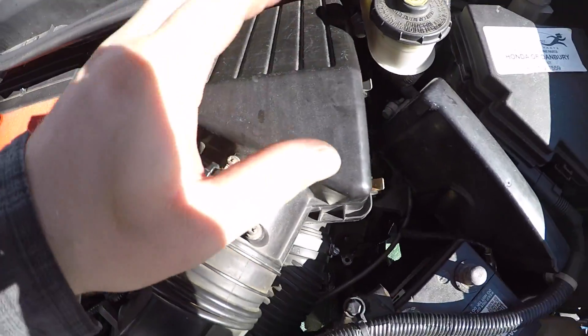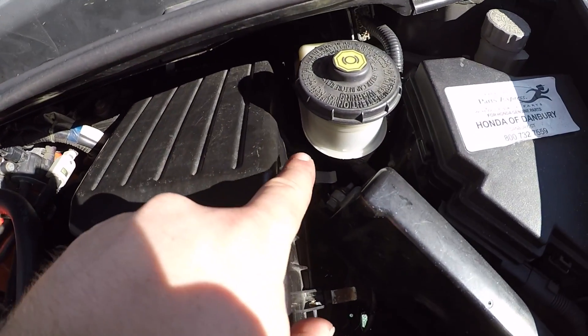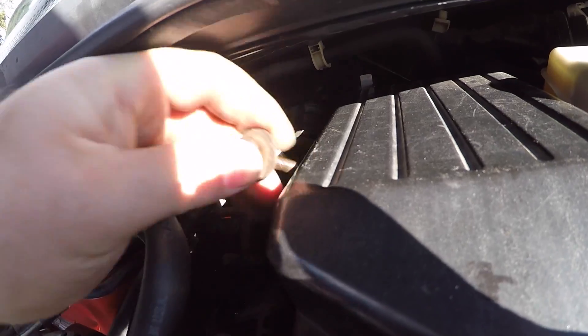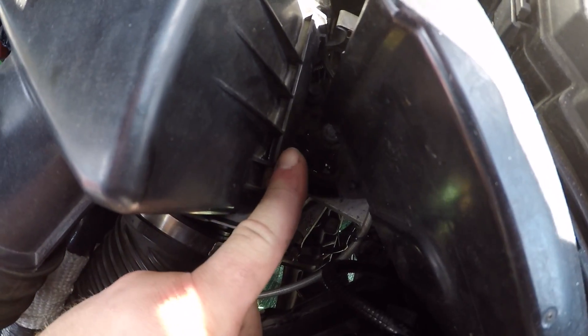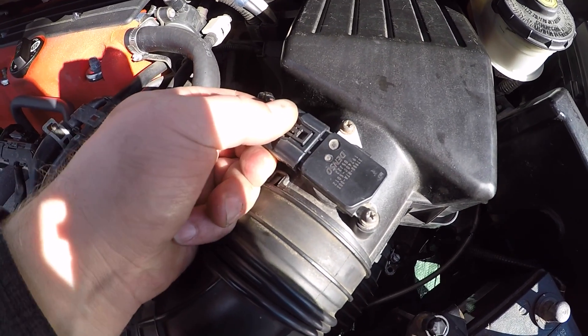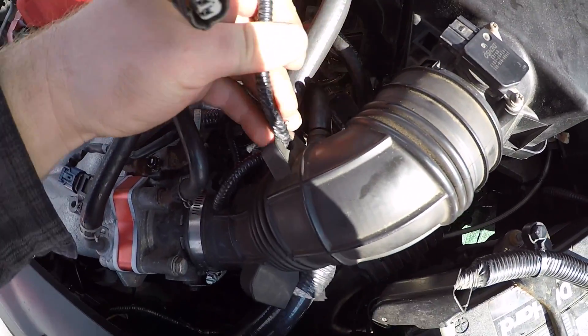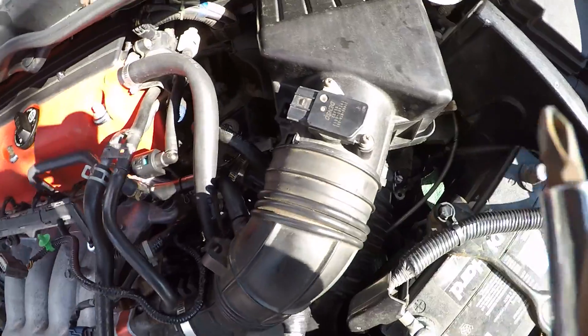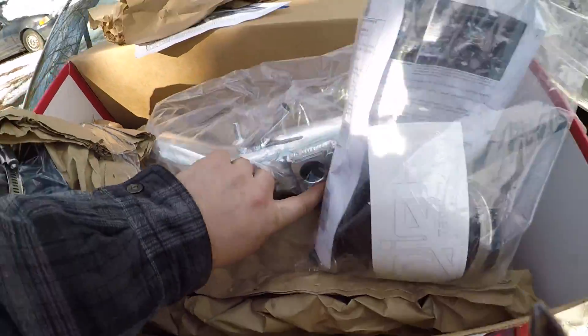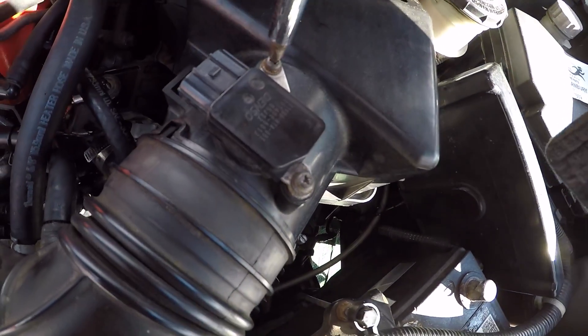We're going to start by taking the box off — three bolts/studs holding the intake box on: one back there, one right here, and one in the back — all 10 millimeters. Undo all the metal clamps holding the box on, about six of them. Unplug the mass airflow sensor which sits right on top, then tuck it to the side so it doesn't get dirty. Since we have to transfer the mass airflow sensor over to the other pipe, go ahead and remove it now — it's just two little Phillips heads.